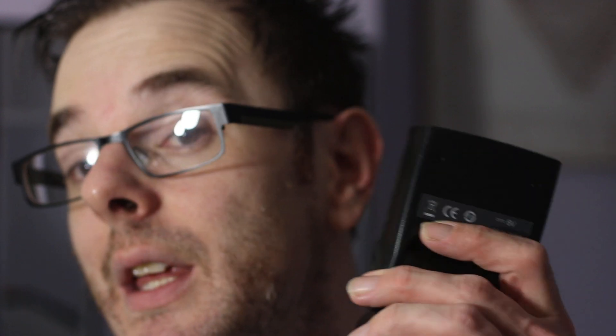Trusty speed lights. This is a Yongnuo, but if you shoot Canon or Nikon, you'll be able to get a manufacturer's flash gun for your type of camera, and there are many market alternatives as well. I'm not going to turn this into a product review — I do like Yongnuo. They are cheaper than Canon, they work very well, and they're quite robust, and you've seen there are triggers available for them.